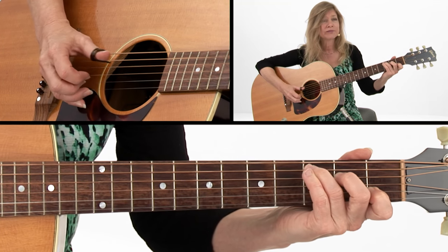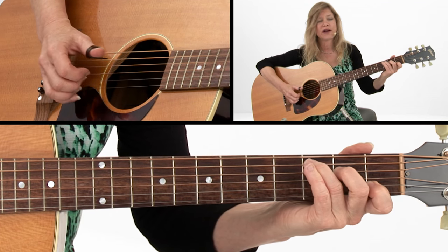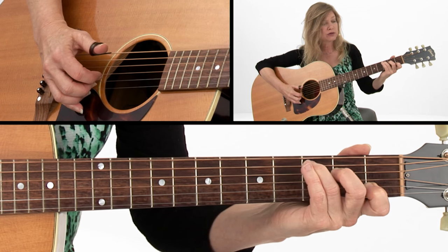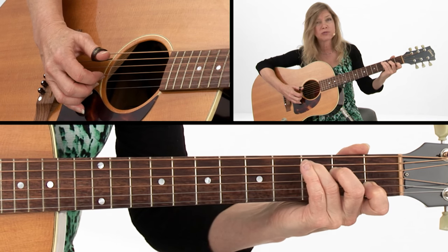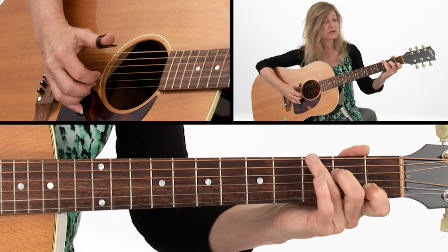We'll start with just plucking the second and fifth strings together, and that bass is going to go back. Make sure that the ring finger — the third finger on the left hand — is alternating back and forth between the sixth and the fifth string as you go there.